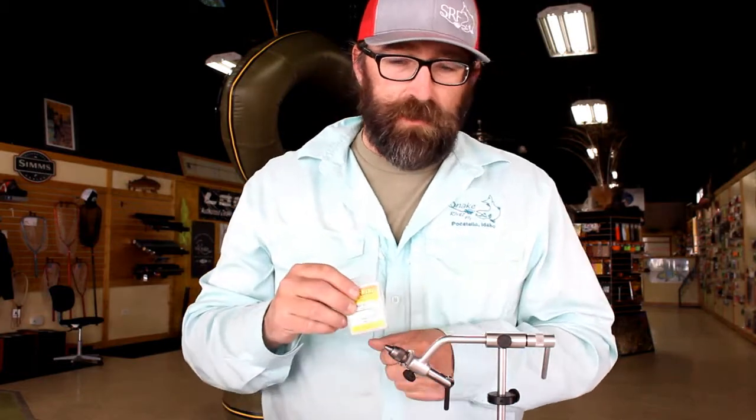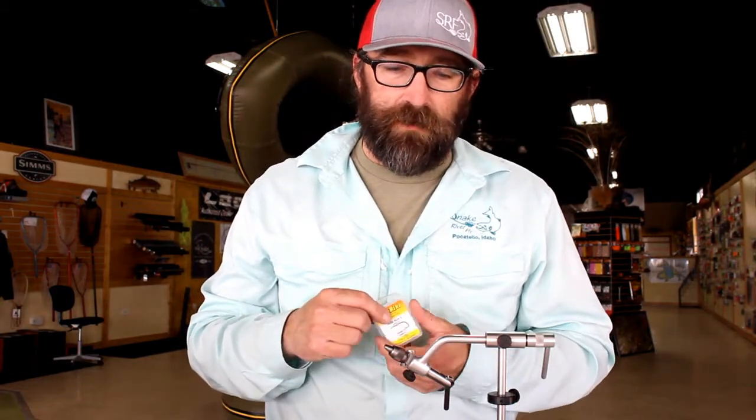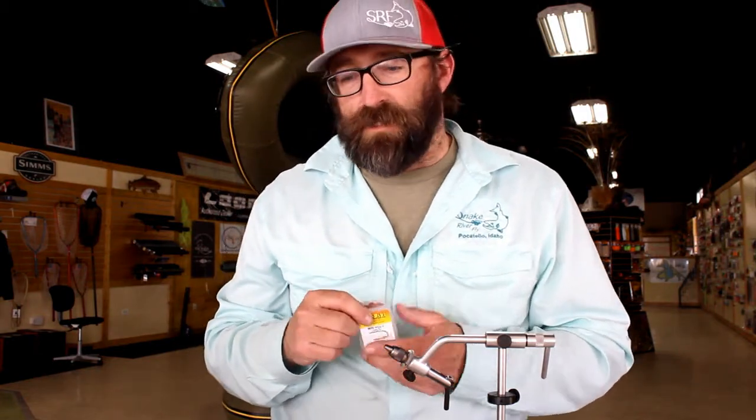So good fiber to work with — a lot of flash, makes a quick streamer. On to the fly: we're going to use a saltwater hook, a pretty heavy duty streamer hook. We don't plan on losing these flies, they're going to hold up. So we're going to use a saltwater O'Shaughnessy style hook — pretty beefy.